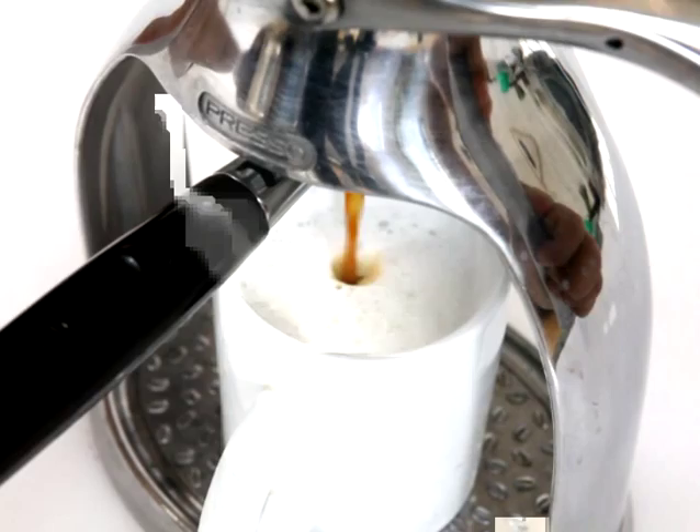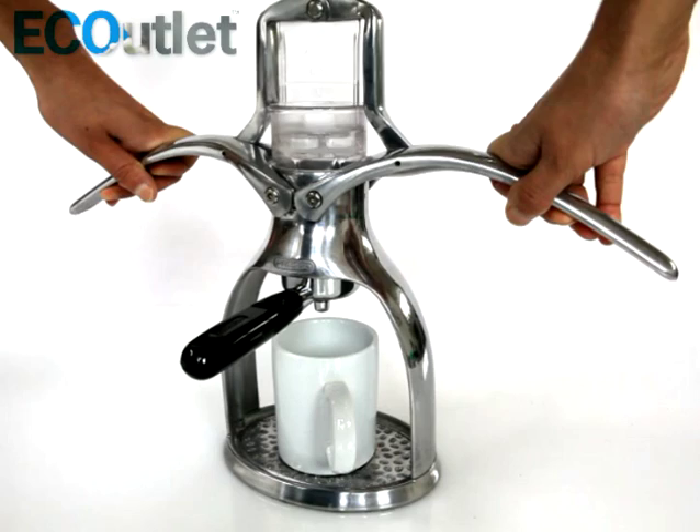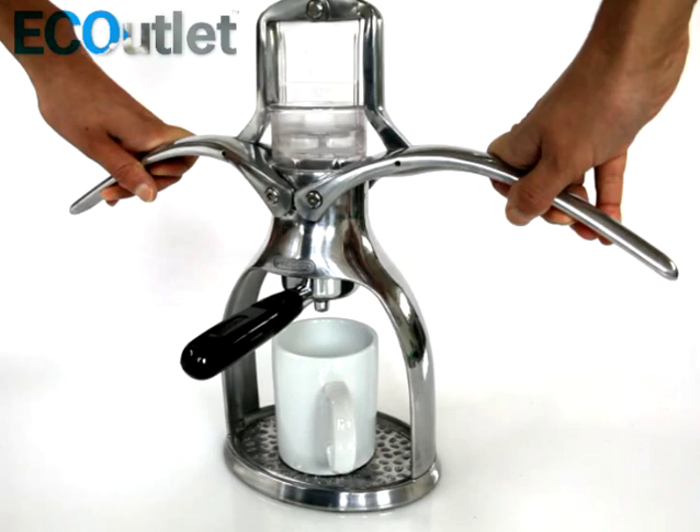Lift up the arms and push them down. Voila! A latte.